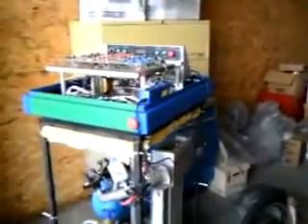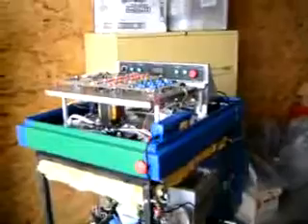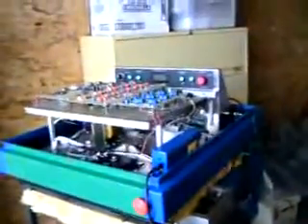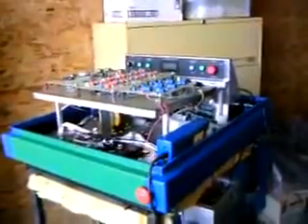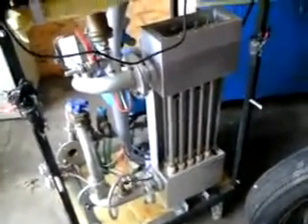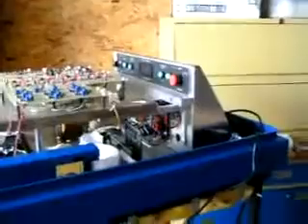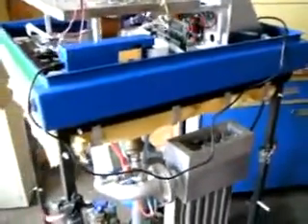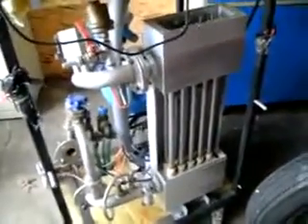Hello everybody, this is Dyno Don at the Stan Meyer estate to give you a quick view of some of the things that are available. This here is the original home heating unit that Stan was working on prior to his death. It's a steam resonator. This thing has a complete enclosure that covers the whole thing up, but it's been removed so you can see basically what there is.